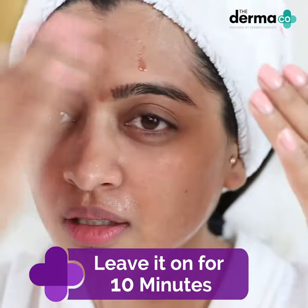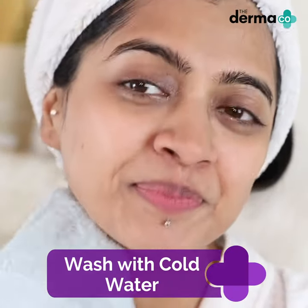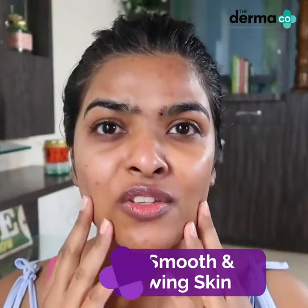Once you're done applying your peeling solution, leave it on for about 10 minutes. There will be a slight tingling sensation, which is fine. Then just wash it off with cold water.